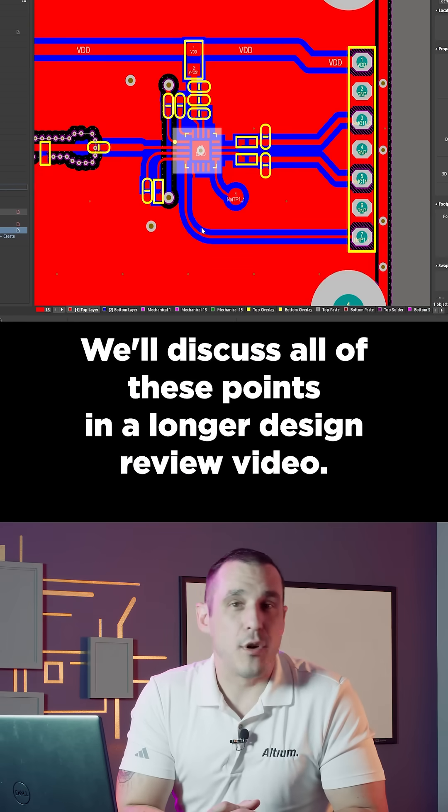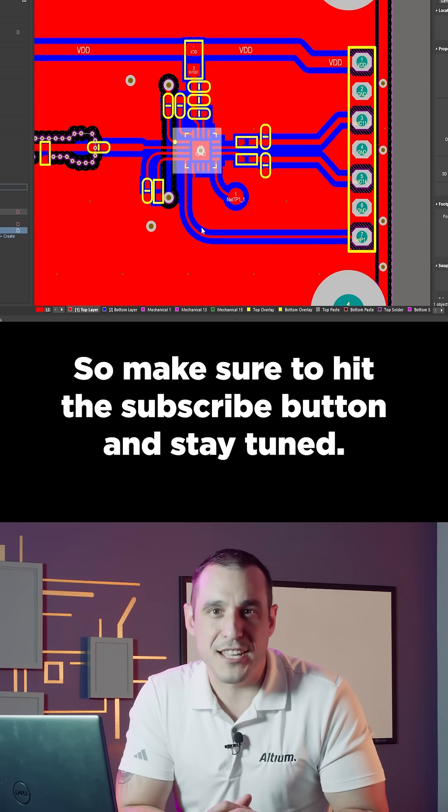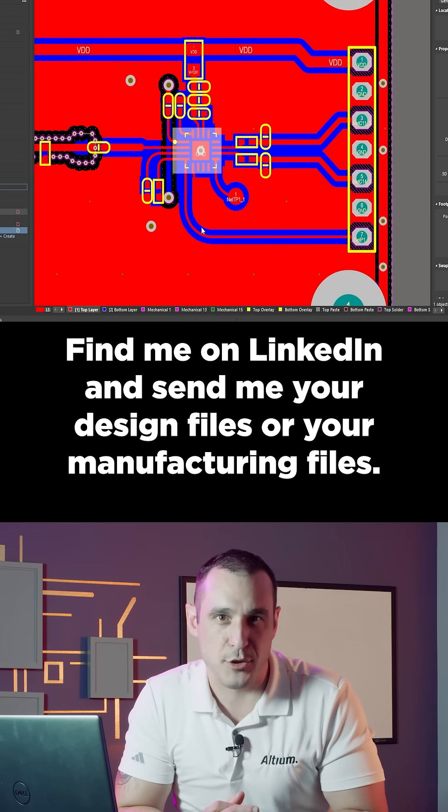We'll discuss all of these points in a longer design review video, so make sure to hit the subscribe button and stay tuned. Want to have your design reviewed on the channel? Find me on LinkedIn and send me your design files or your manufacturing files.